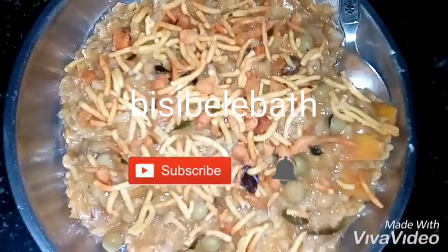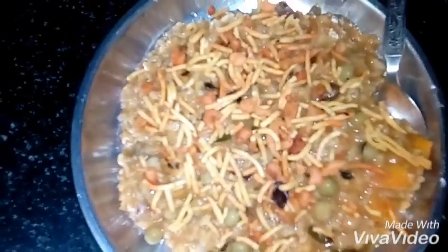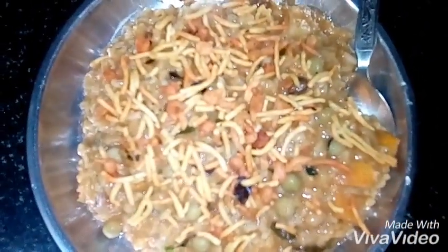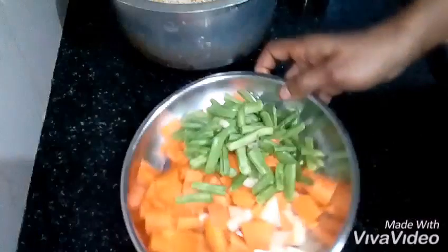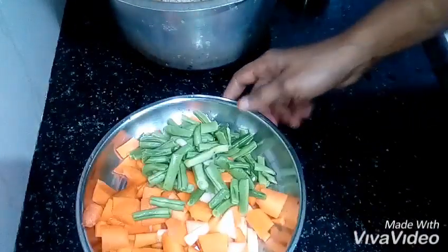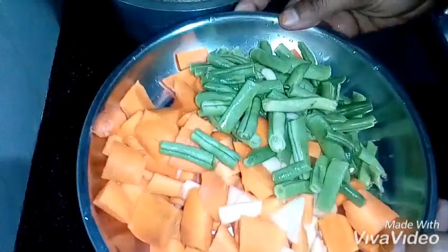Hi friends, welcome to Eyeshah's YouTube. I am looking forward to seeing how the main part is made inside a tree of carrot and beans, in large and thin portions: 1-3 inches of carrots, 1-3 inches of beans, 1-4 inches of beans.